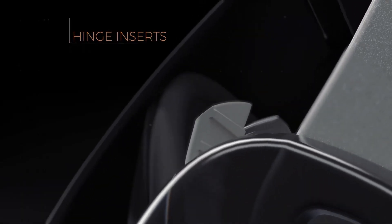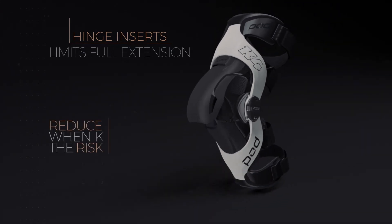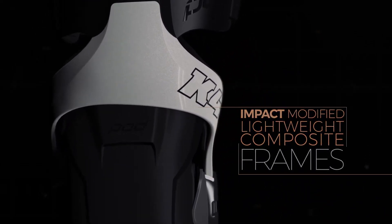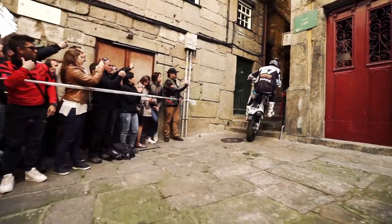Load-dampening hinge inserts can be integrated to limit full extension and reduce the time the knee is in the at-risk position. Impact-modified lightweight composite frames anchor to the hinges for optimal load transfer away from the knee joint, without compromising feel for the body.